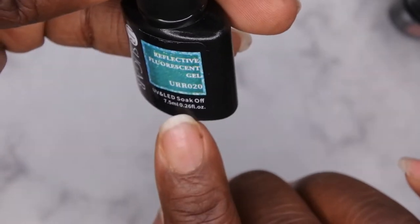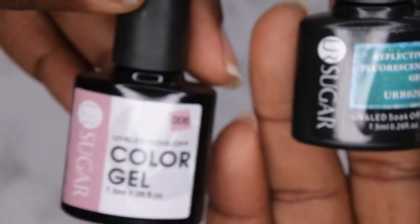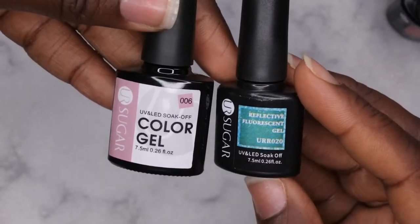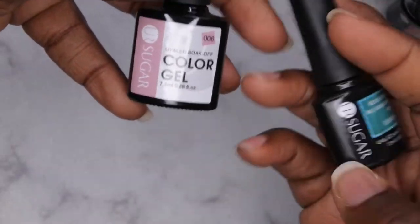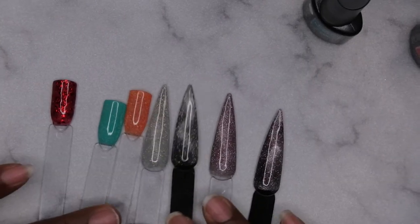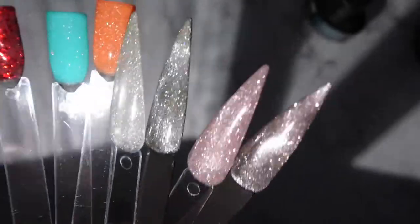One thing I wanted to point out — these gel polishes are 7.5 ml, which is 0.26 fluid ounces. I've purchased UR Sugar before from eBay about eight or nine months ago, and that one also says 7.5 ml, but the bottles look different — one looks smaller than the other. Maybe they repackaged, but it's a little weird. All these colors are absolutely stunning. The reflect on all these polishes is incredible, especially on the cat eye — it's absolutely beautiful.